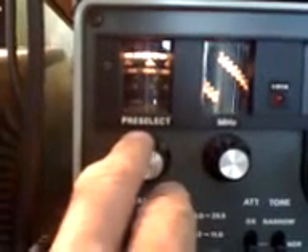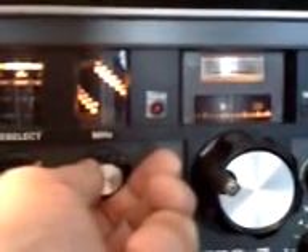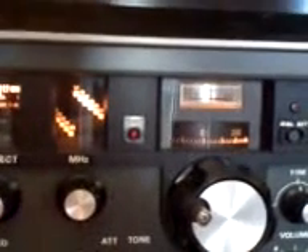Over here we have the pre-selector. When you pre-select the band you're going to go to, you can see it's on the top of the scale here, which is 18 MHz. You lock in here for your MHz band. When you go out of band, the red LED comes on, and when you lock into your band, for some bizarre reason the LED goes out. You can hear the difference as it goes in and out of band.